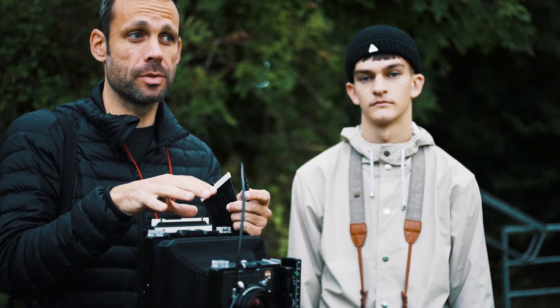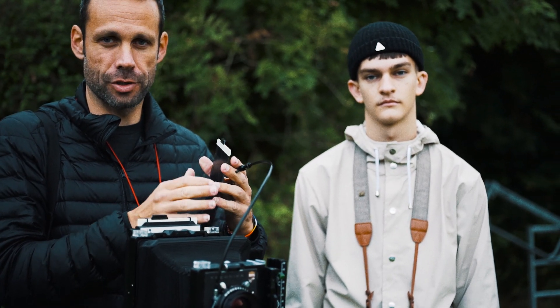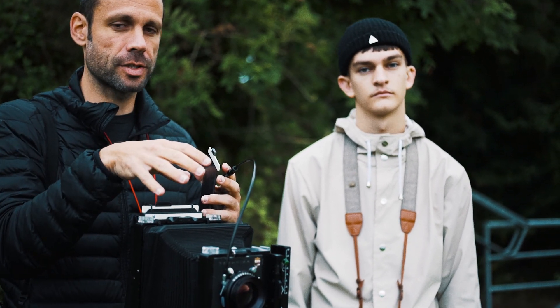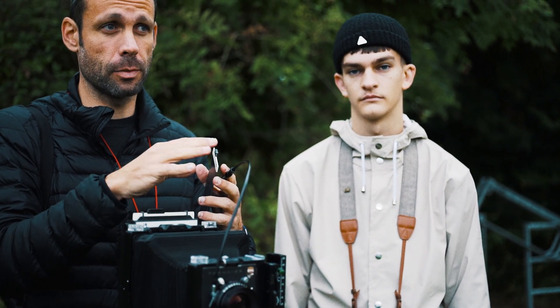We're shooting two frames of this scene: one on color — the Portra 400 — and the other on black and white — the Berger 400. It'll be a really nice comparison of the same exposure settings and the differences between the color and the black and white.